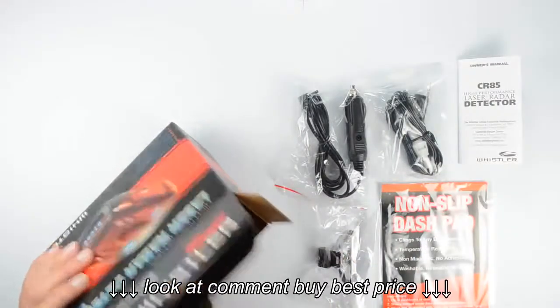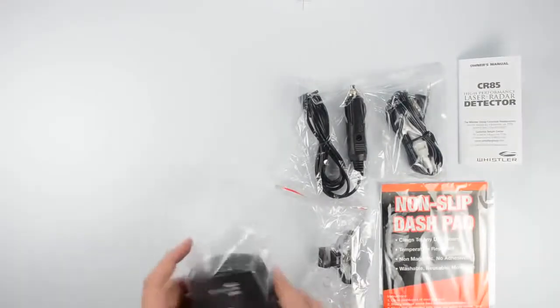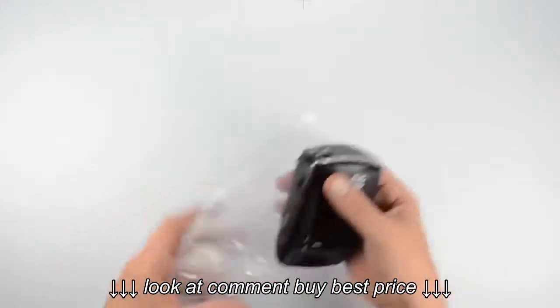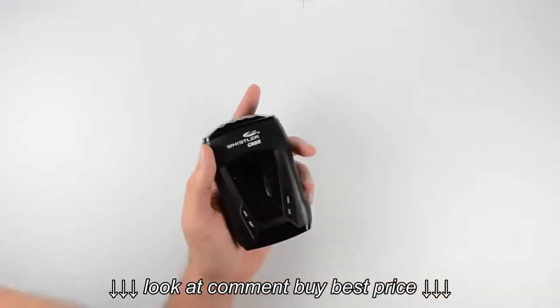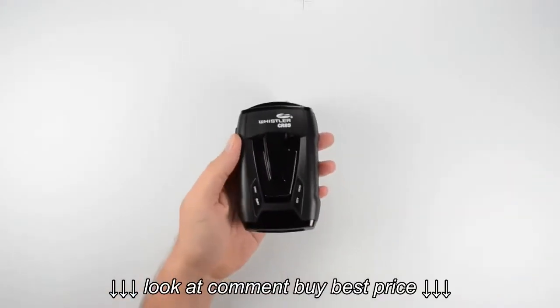The next thing we want to take a look at is of course the radar detector itself. Let's go ahead and make a little space here. It comes in this nice little bag to keep it protected. It does also have lens protectors — let's take those off to get a better look at the unit.